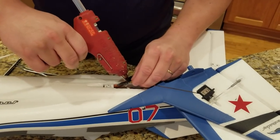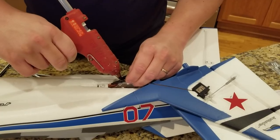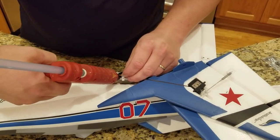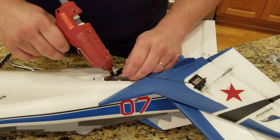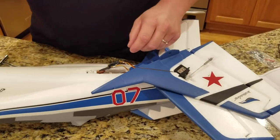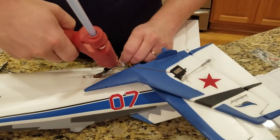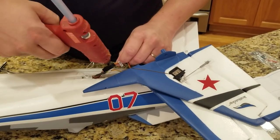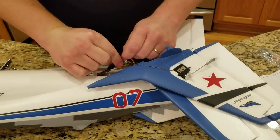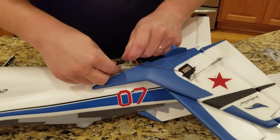Now I'm going to go a little heavier on the glue and actually wrap the sides and back because I do not want that thing getting unplugged as a result. I'll go ahead and do the same thing with the rudder - glue both sides because then there's just more contact area. You could also use CA if you wanted to save a little bit on weight.